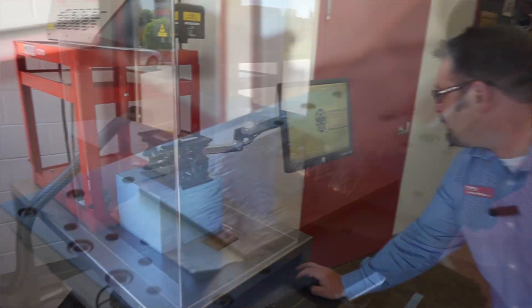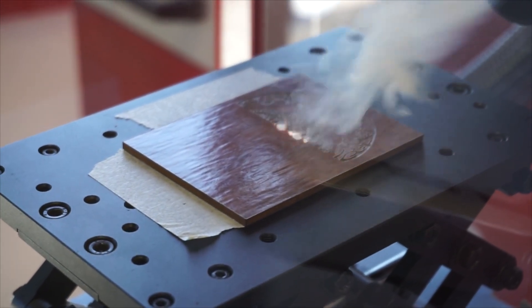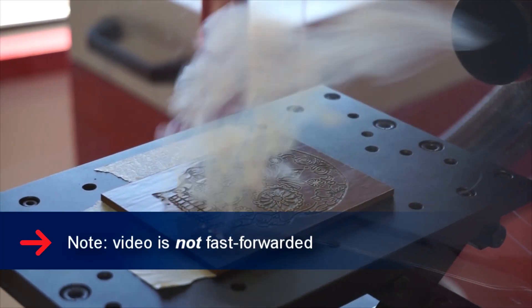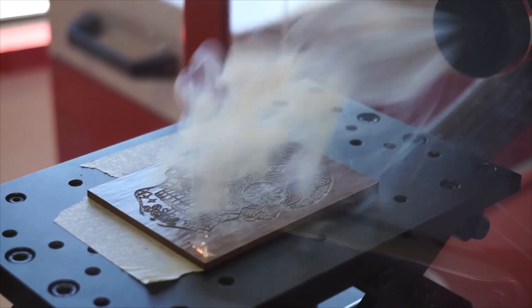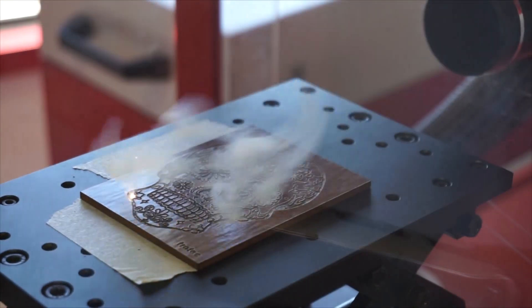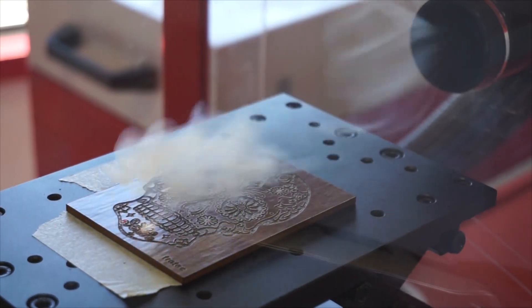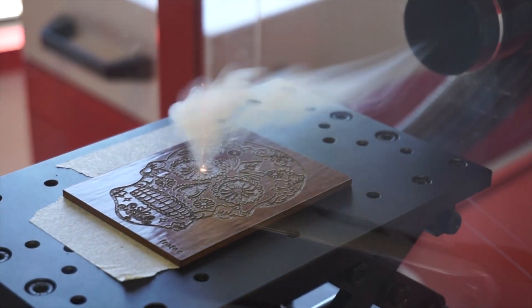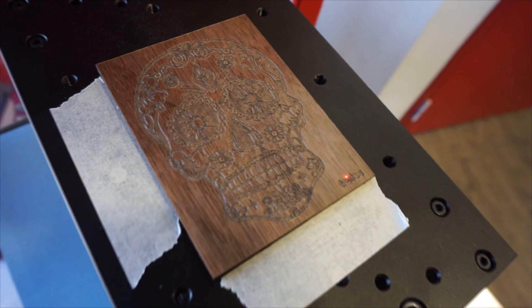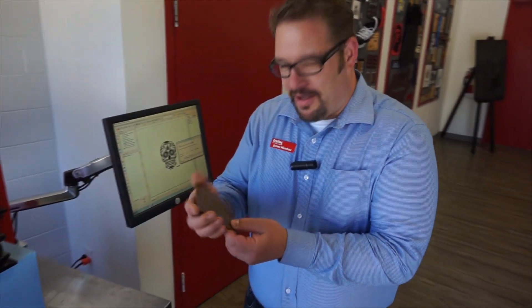Here goes, I'm going to run it. Holy cow, that was fast. Look at this thing.